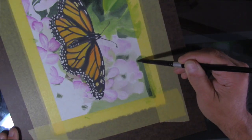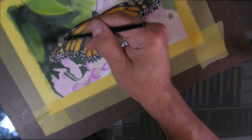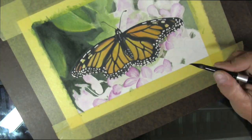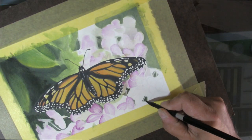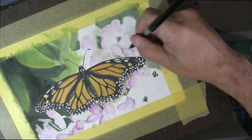We didn't use many colors to do this. I think I used three greens, a couple of yellows and oranges, and a magenta color. I also used indigo blue and some charcoal colors for the blacks.